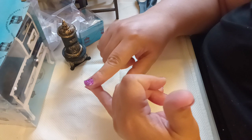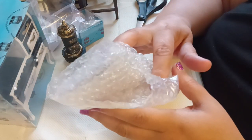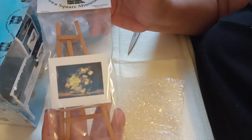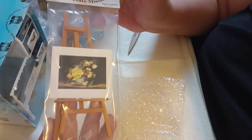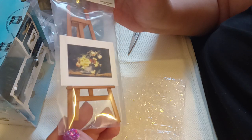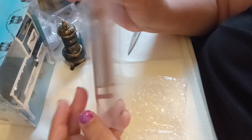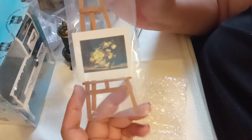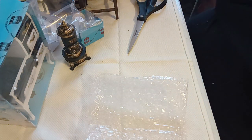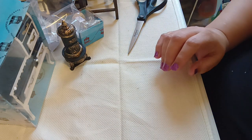The next item I got is this easel set — a tall easel with print from Town Square Miniatures. This was $3.69. It'll look cool in whatever room I decide to put it in. I like the fact that it comes with a print with the easel. I'm going to put this inside the house carefully because it's on the delicate side and could break easily.